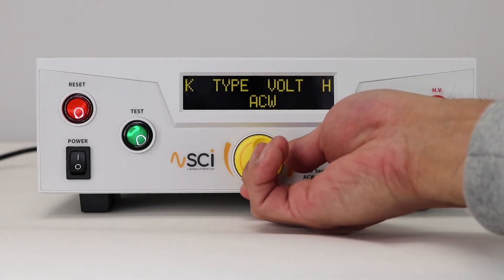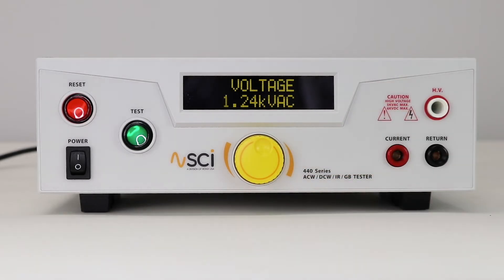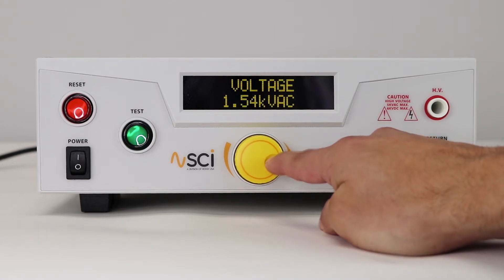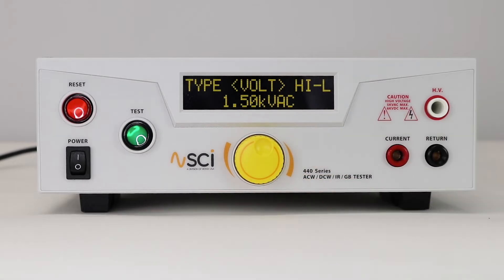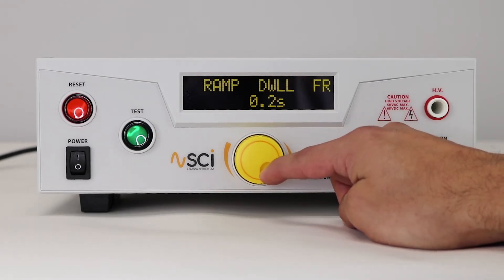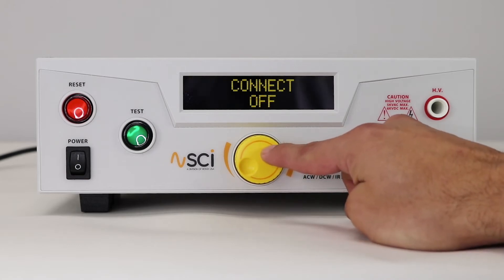Rotate the knob to select voltage. Press the knob to edit the voltage parameter. Rotate the knob again to change the parameter and press the knob to confirm each parameter. Repeat this until all parameters are set. Make sure the connect parameter is set to on so the ACW and ground bond test will run in a sequence.